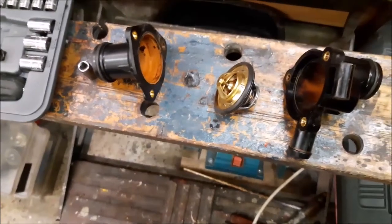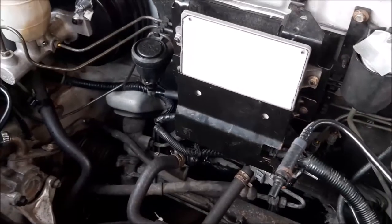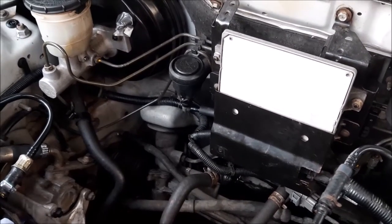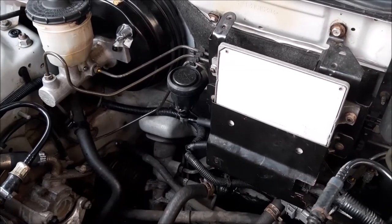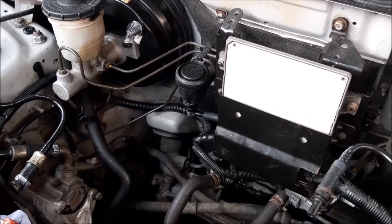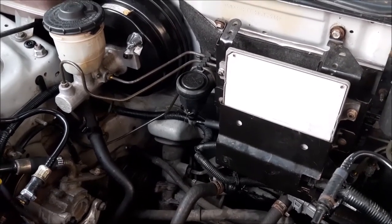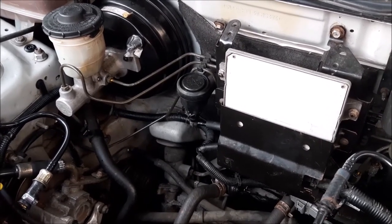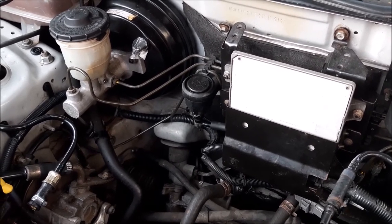Hopefully that's shown you the housing split in half and how the thermostat sits in it. If you are interested in changing the thermostat due to a fault, we'll have to move on and continue fault finding. It's just a case of putting all of that back in the way we took it apart, and if we do another video we'll cover that. Hopefully this has helped you - don't forget to look at the other videos and future ones as we continue on with this job.